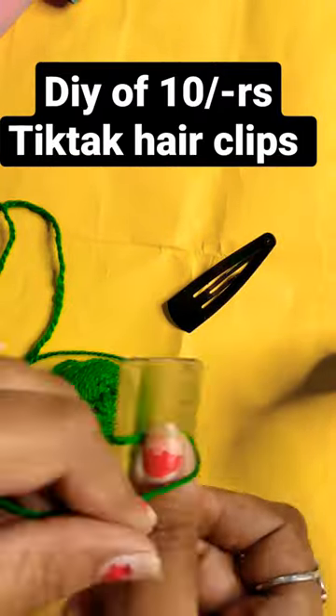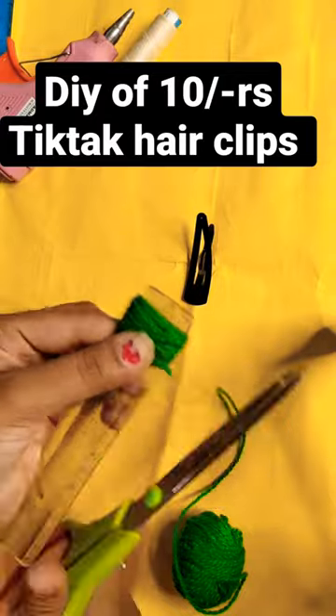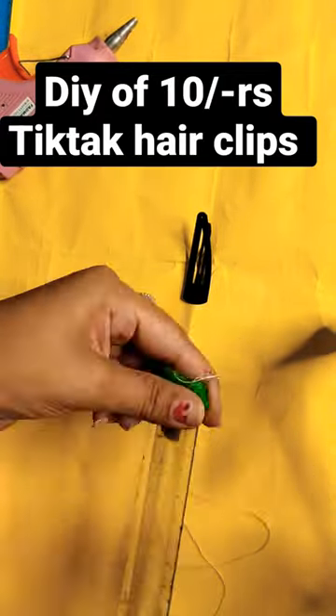Let's start with DIY. Hair clips are interesting to make. Today we will make a pom pom hair clip — we will make it the best one.